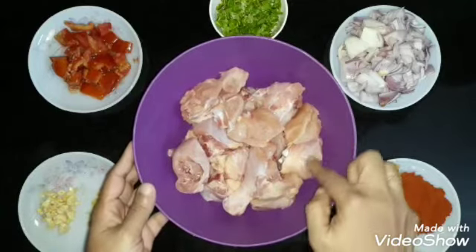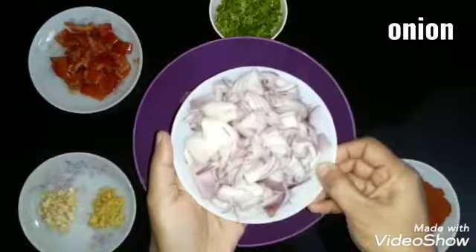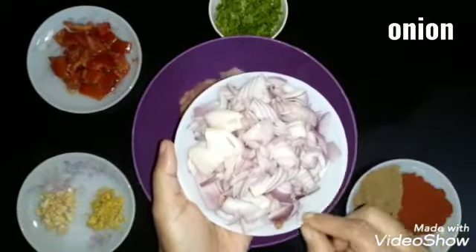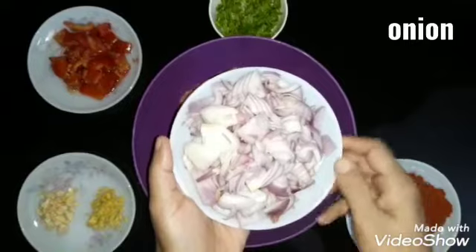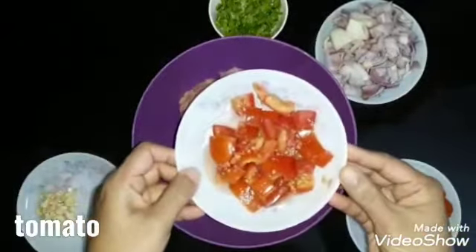I am doing a big thing to clean or drain. I am using 2 eggs. I am making a tomato that is cooked.